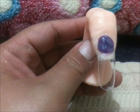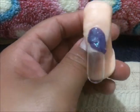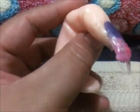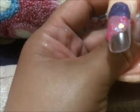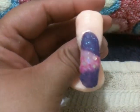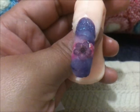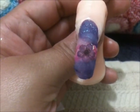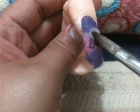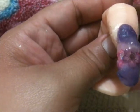Espero que te guste Lupita. Tuve que cortar porque cambié la flor, porque aquella era una flor que estaba muy, muy bromosa. Entonces se iba a quedar muy, muy gruesa la uña, ¿verdad? Solamente cambié por otra flor más delgadita en color morado. Y ahora sí voy a encapsular y ahorita vuelvo.